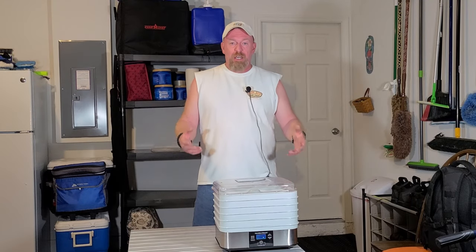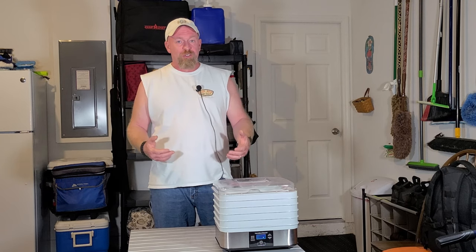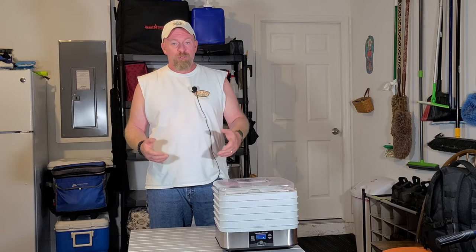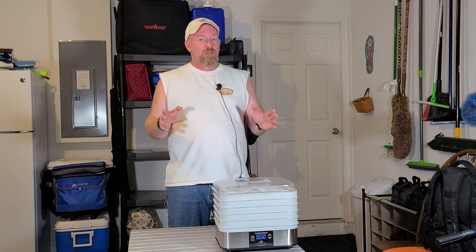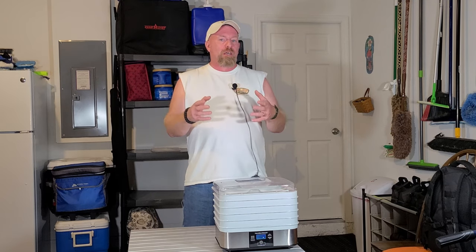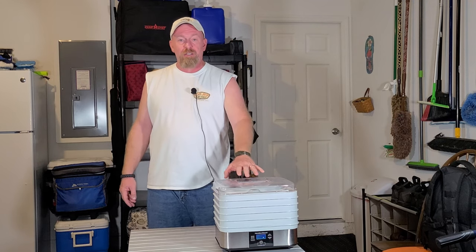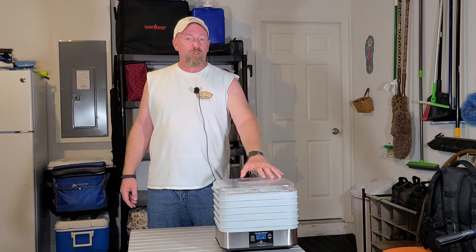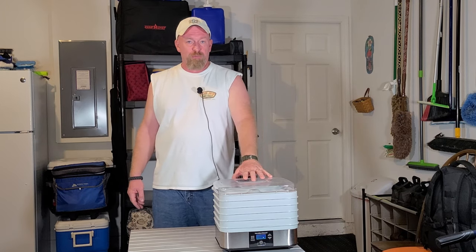This is going to be like Dehydration 101 — a quick video to show you exactly what to do, what not to do, and everything else. First off, if you're going to be using fresh vegetables, you have to make sure that you peel your vegetables, blanch your vegetables, and then pat them dry real good. Then you can put them on your racks inside of whatever dehydrator you choose to use, and start your dehydration process.